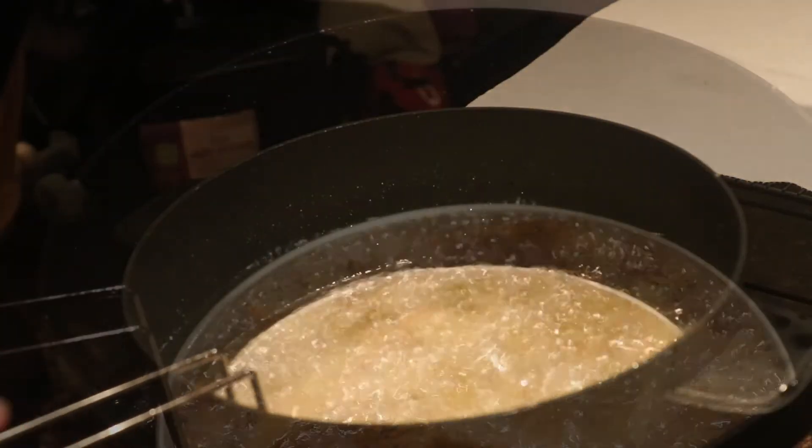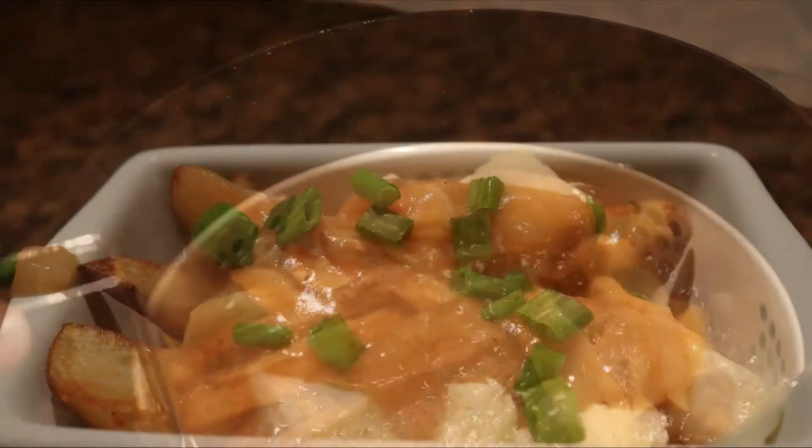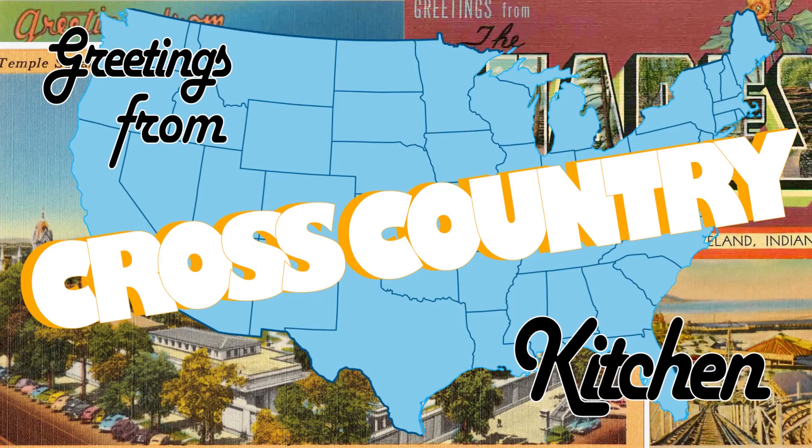Join us next week where we head to New Hampshire to make a Canadian French classic, poutine. Thank you for watching. If you'd like to join us in the rest of our journey, please like, comment, and subscribe.